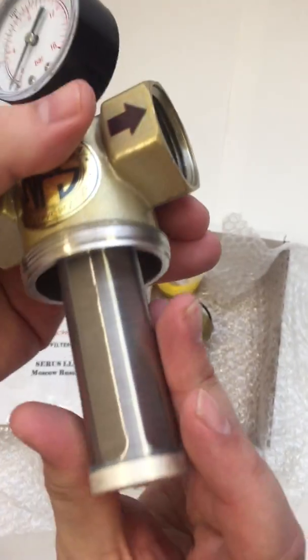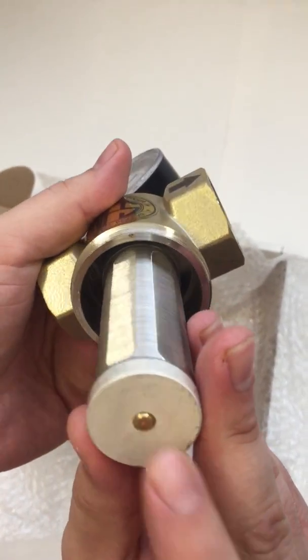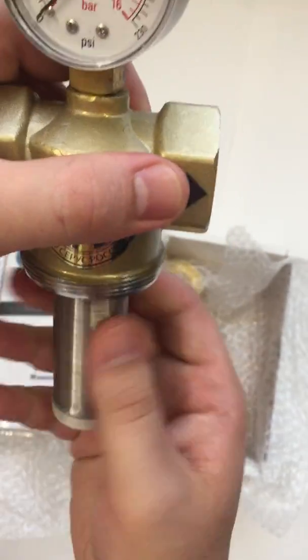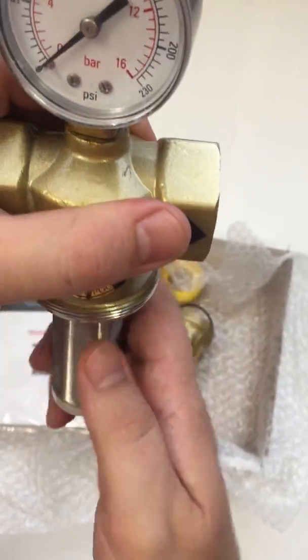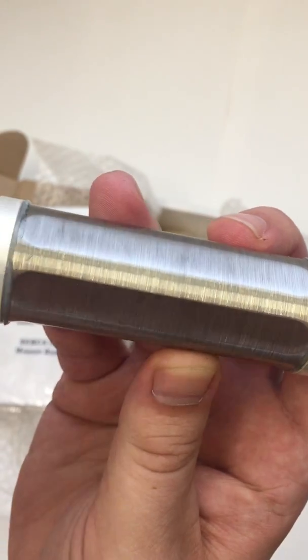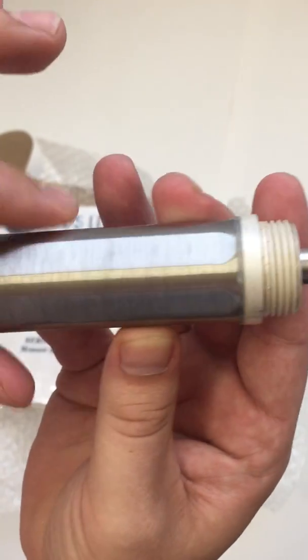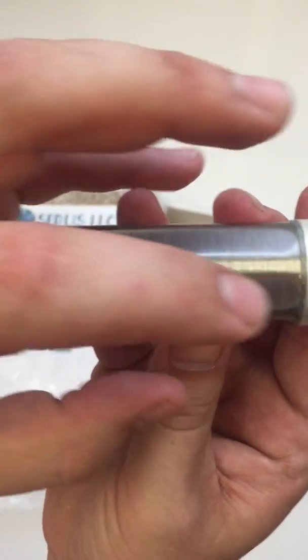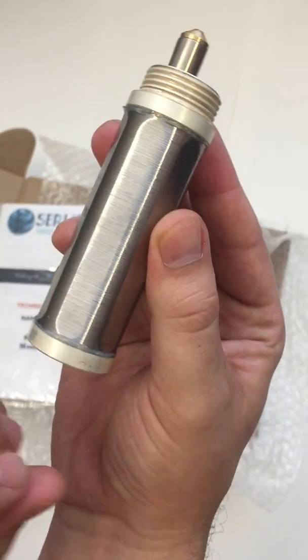So when we open up the filter, here we have a nano silver cartridge coated in nano silver. And on top of the cartridge is a fine stainless steel wire that is smaller than a human hair. The water has to penetrate inside to get filtered and all the bad water we drain from here.